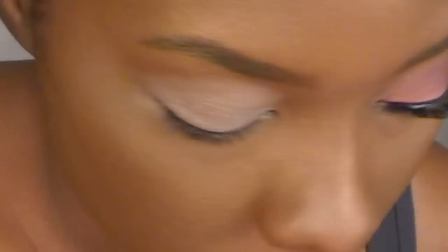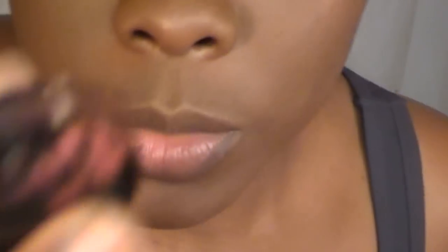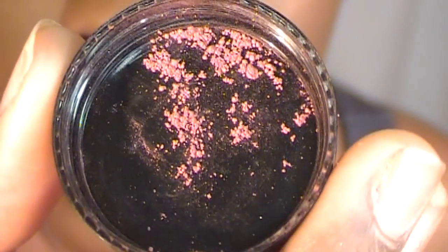Now I'm taking NVI Cosmetics. It's a blush by NVI Cosmetics, and this one is called Earthy. So I'm just going to take a small amount and put that inside the cap.